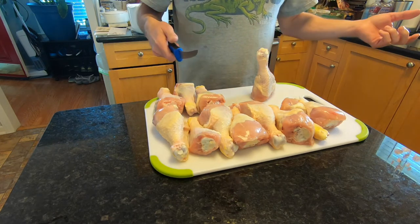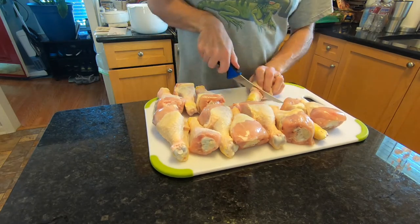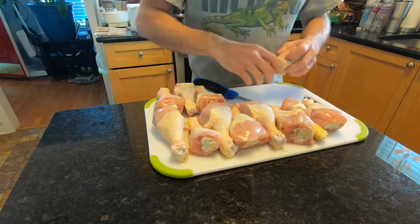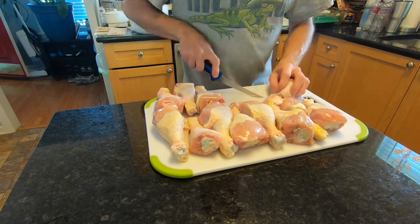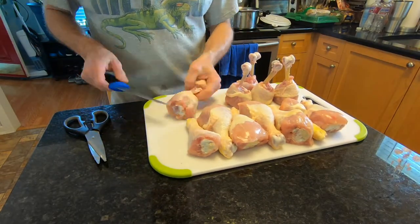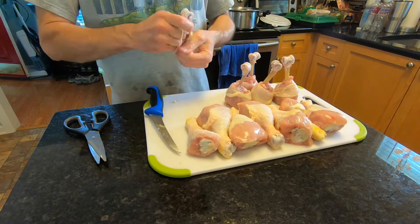So there you go, just like that. Then you're going to repeat the process over and over. Just cut around, peel all the skin and ligaments back, pull it off. Use a paper towel — it'll help you get a grip on that stuff. Just keep on doing it. You'll get real good at it after you do about 12 of them. You'll have them all standing up before you know it.